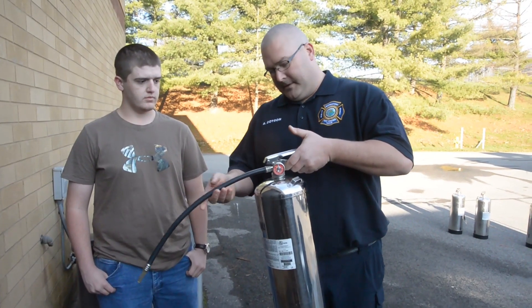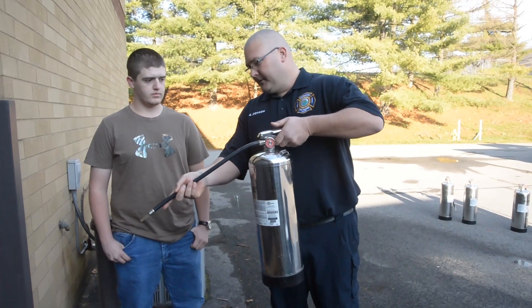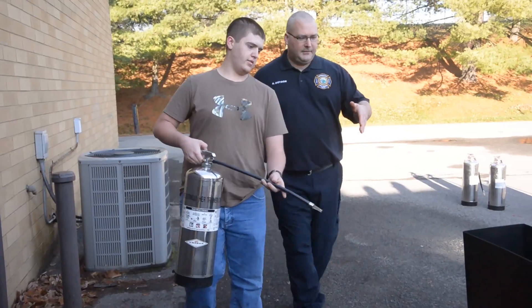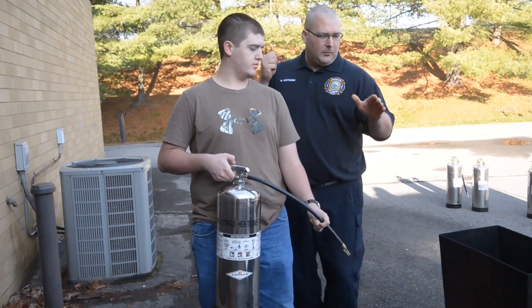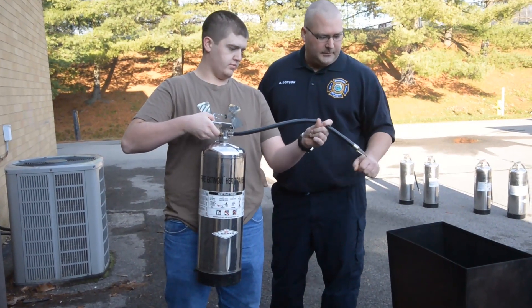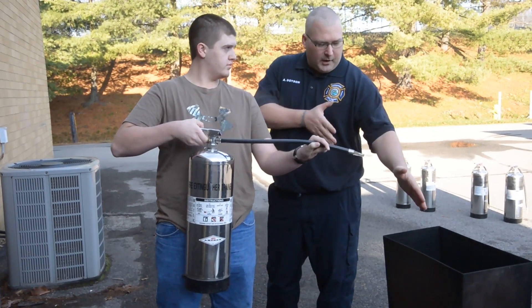Pressurized water can. We pull the pin. We aim our nozzle. We squeeze the lever. We use a side-to-side motion directed to the base of the fire. We need to get up close enough that we can get our water into the trash can, because the fire is inside it — we need to get close enough to put the water into the vessel.